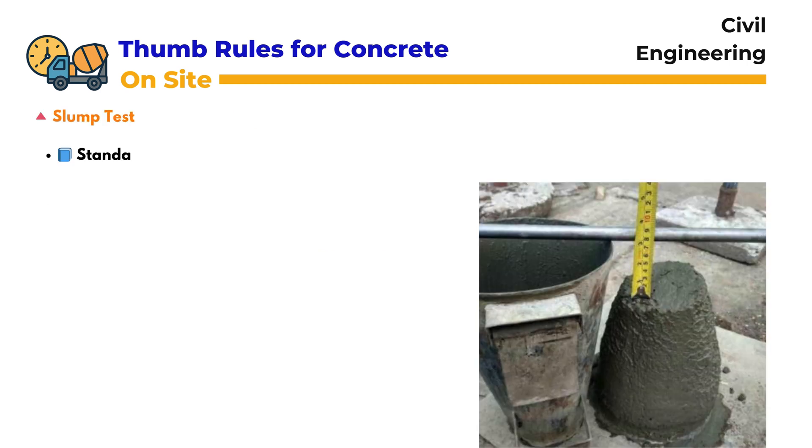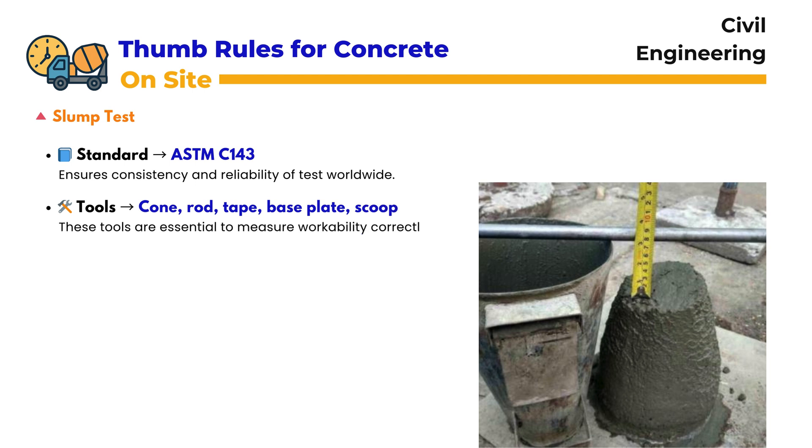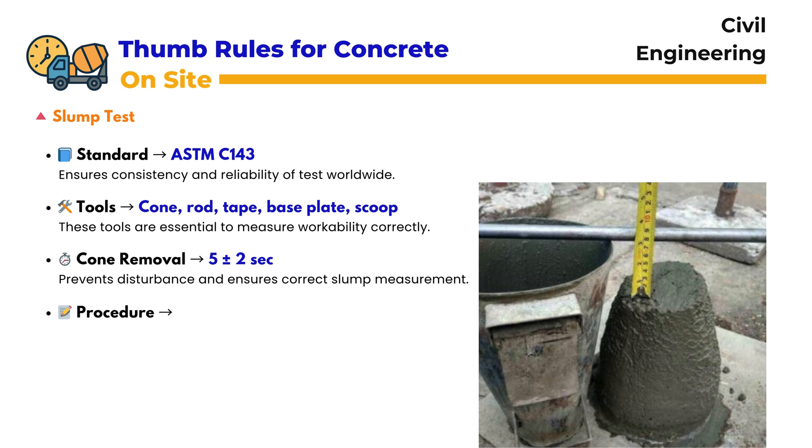Slump Test: One of the most common site tests is the slump test, carried out as per ASTM C143. This ensures consistency in measuring the workability of fresh concrete worldwide. The test requires essential tools such as a slump cone, a tamping rod, a measuring tape, a base plate, and a scoop. Each tool has a specific role in ensuring accurate measurement.